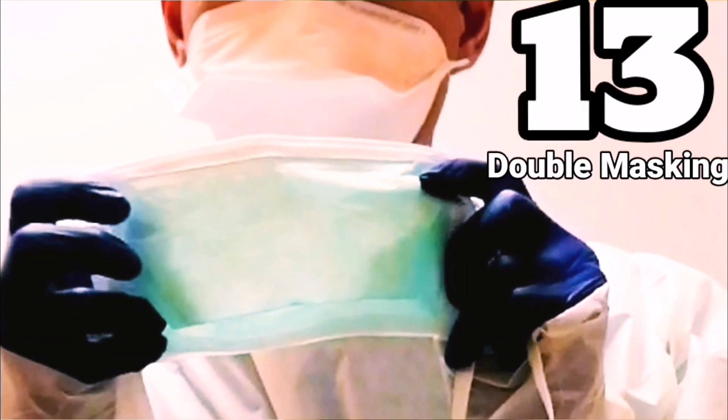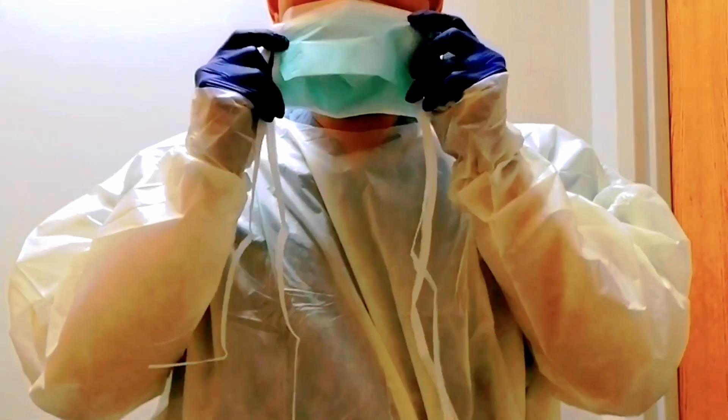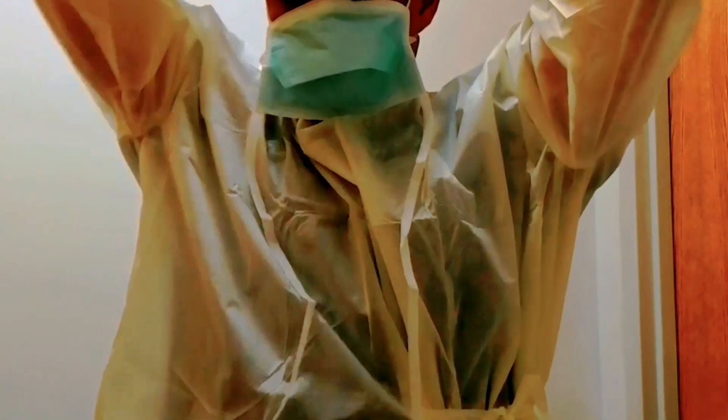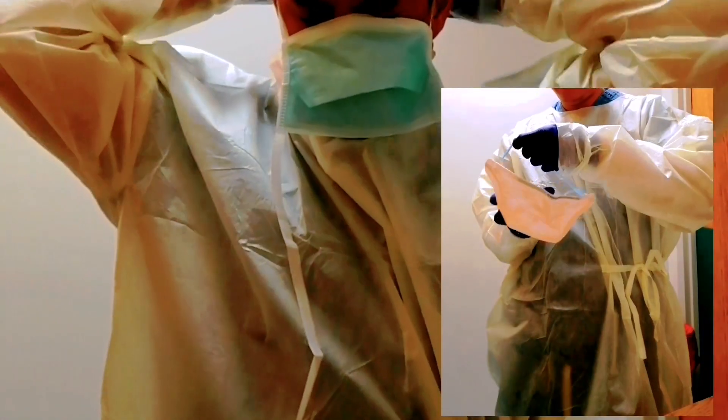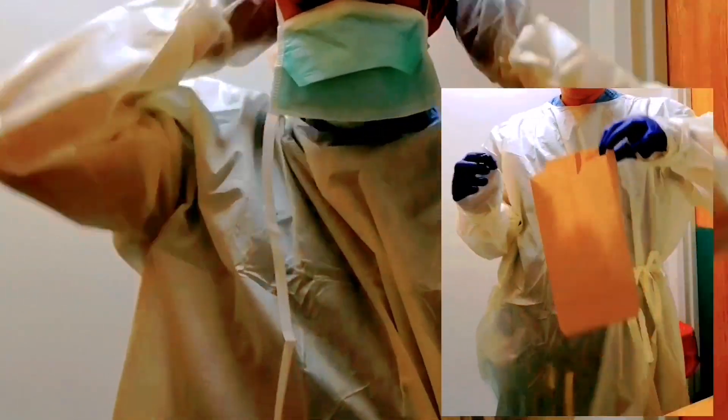Number thirteen: double masking. To prevent the N95 mask from getting further contaminated or to limit its exposure to the virus, using an additional layer by placing a surgical mask on top of the N95 is being practiced. Then, after leaving the patient's room, discard the surgical mask only, and reuse the N95 mask by placing it back in the paper bag.